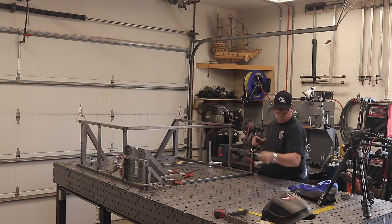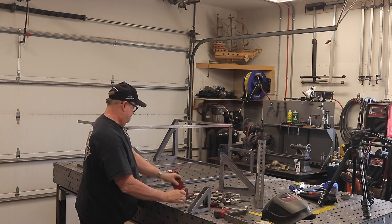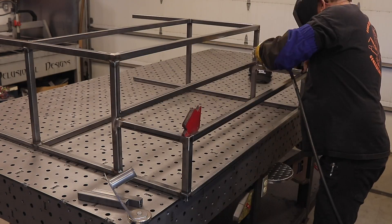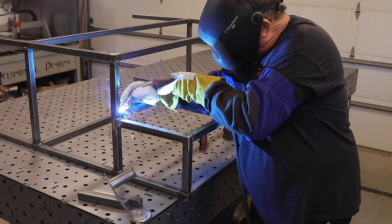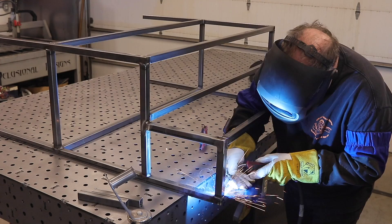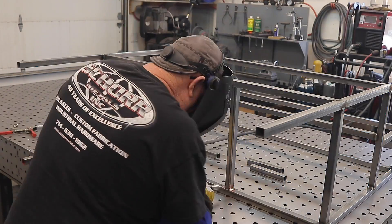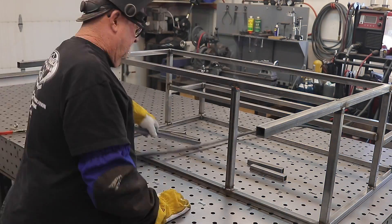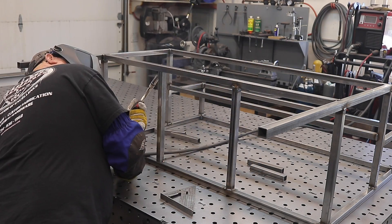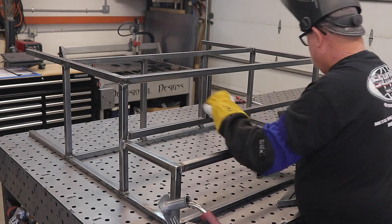I got it all tacked down as much as I could, then removed all the clamps, fixture clamps, and squares, and got the frame stood up. Now I need to finish out the rest of the welding. I like to weld everything completely all the way around. This isn't taking a big structural load, but if you leave any open gaps, it allows water and moisture to get trapped inside and causes rust and deterioration much faster. If you weld all the way around, the overall product is much better.